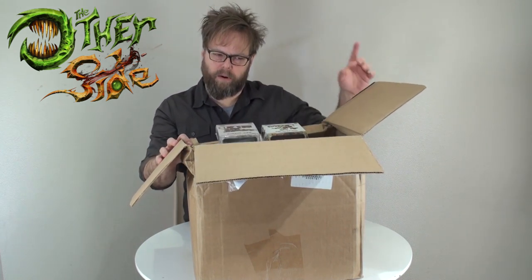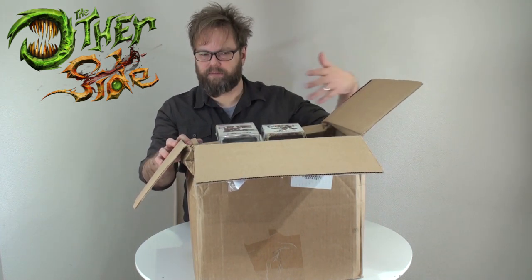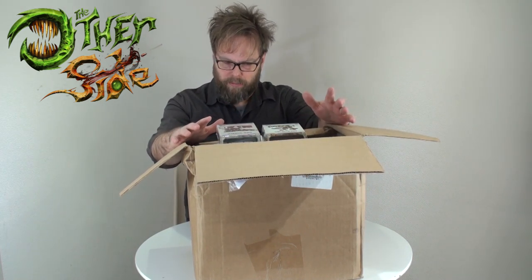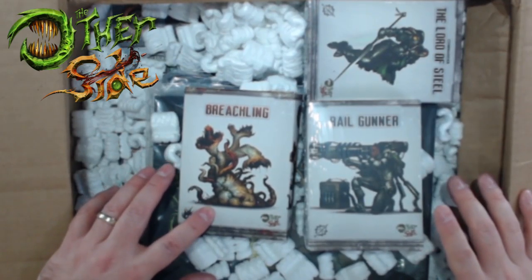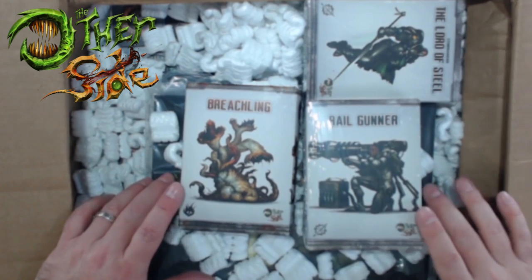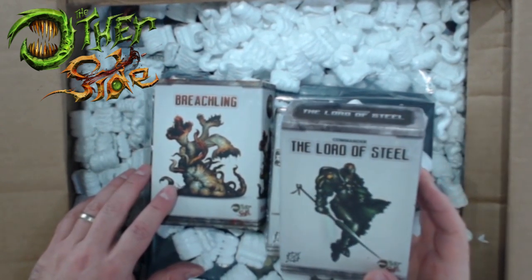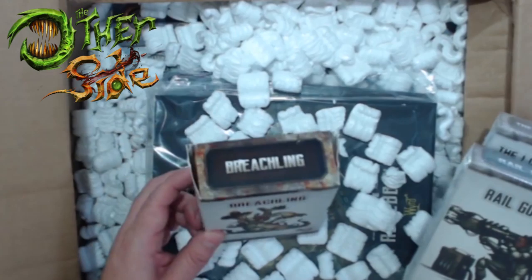The British forces miniatures were a little bit boring. But the Cult of the Burning Man looked amazing, so I went with those guys. So here we have some of our HQs - this is the commander. We have the Lord of Steel, a Rail Gunner, and then my Breachling. As you can see, the Breachling does not have any plastic wrap on it.